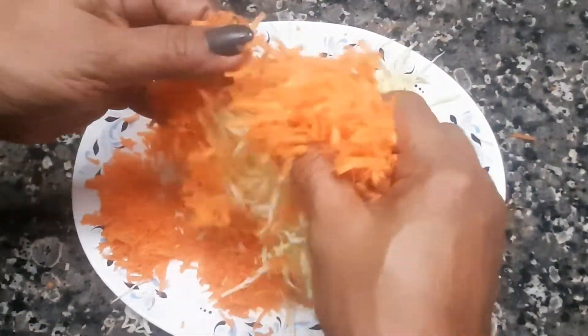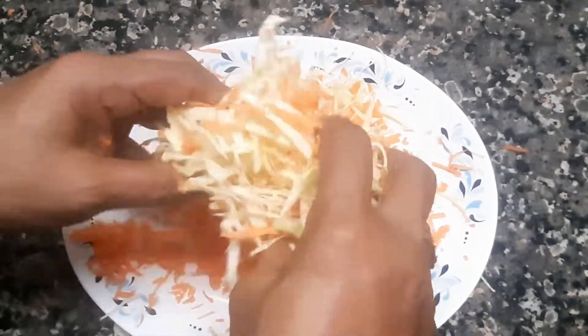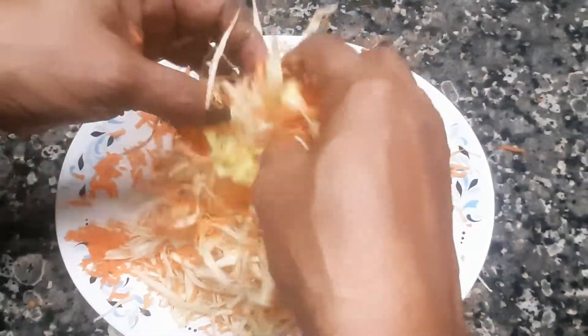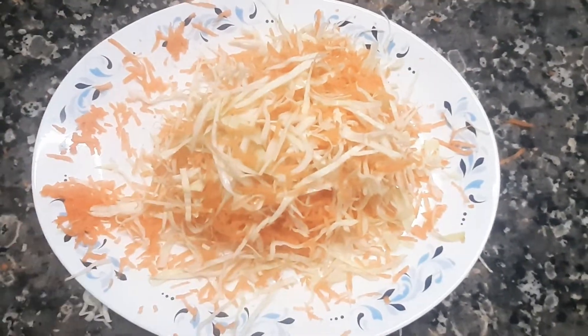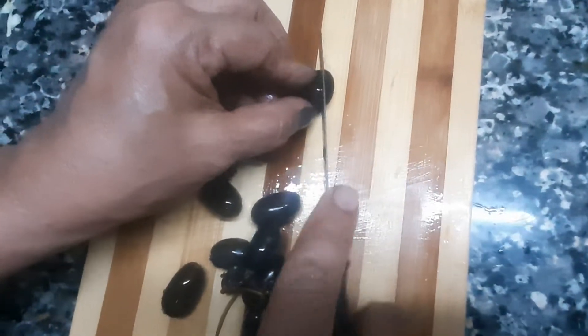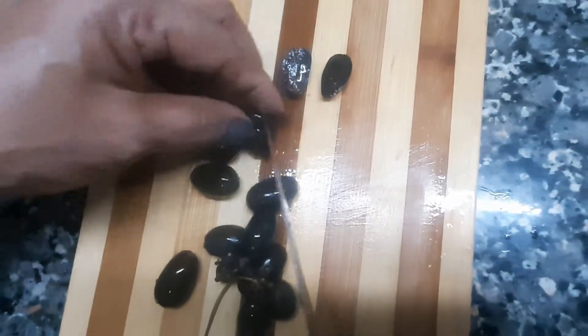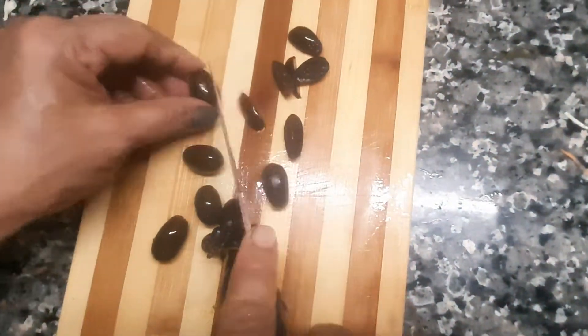Let's put the carrots in. We are going to add the grapes. We will start to cut the grapes and cut the juice into the salad.